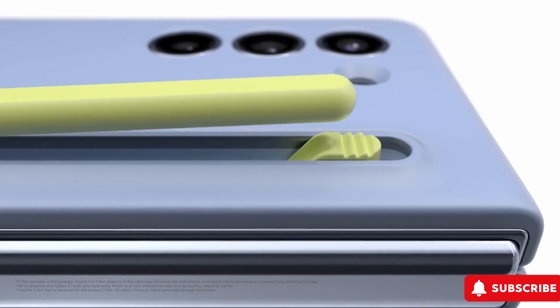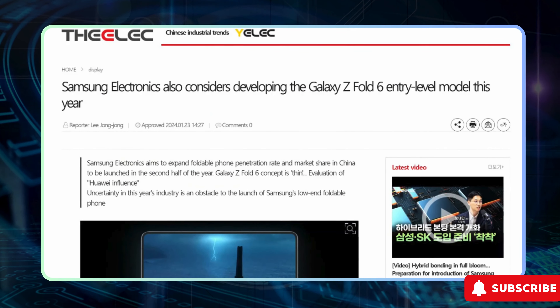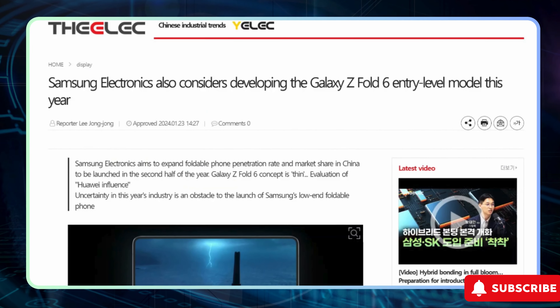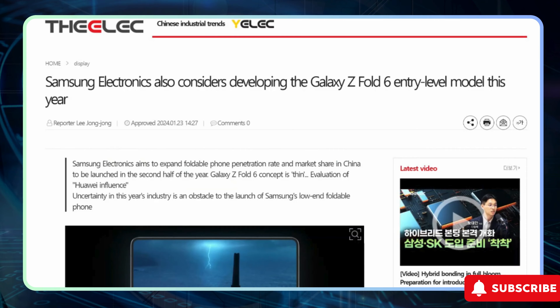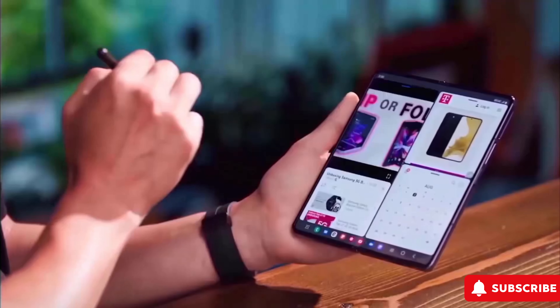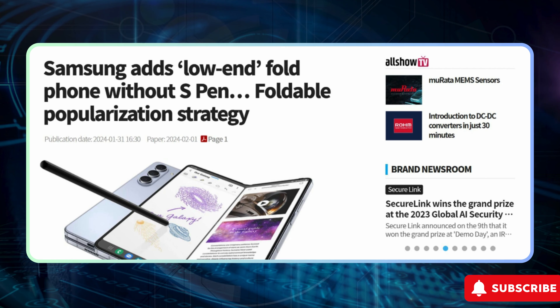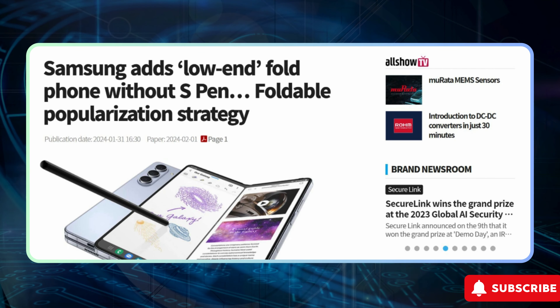Excitement abounds as whispers of Samsung's upcoming more budget-friendly rendition of the Galaxy Z Fold 6 continue to circulate. Fresh from the rumor mill, a new report sheds light on one key difference to anticipate: the absence of S-Pen support. Recent leaks have painted a clearer picture of Samsung's plans to unveil a second iteration of the Galaxy Z Fold 6 later this year, touted as the entry-level variant.